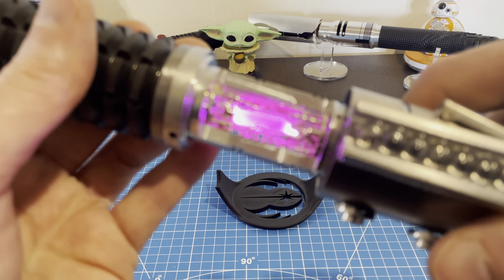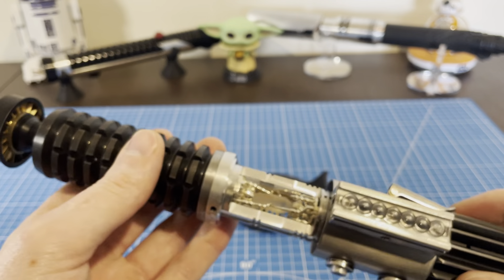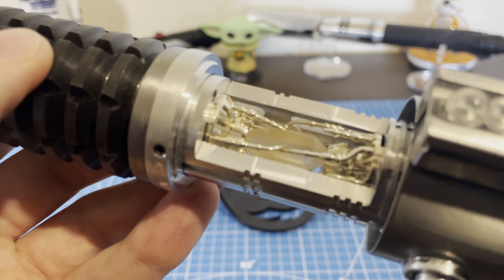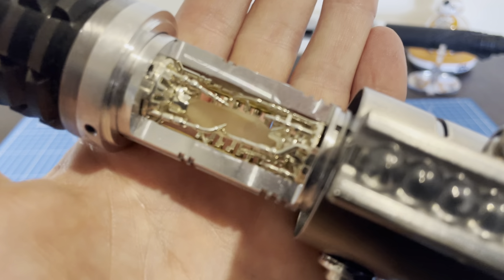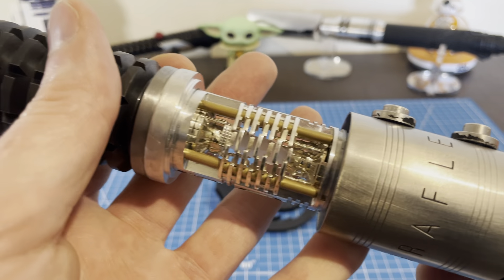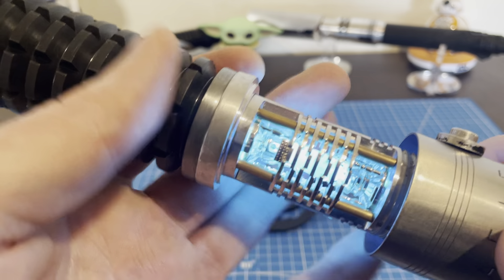You also have a pulsing crystal on each profile. The last font is your battery level font, which we won't see without a blade in. Let me get a close-up of this beautiful crystal chamber. I love how it looks when it turns on from the back through these fins — it's a beauty.